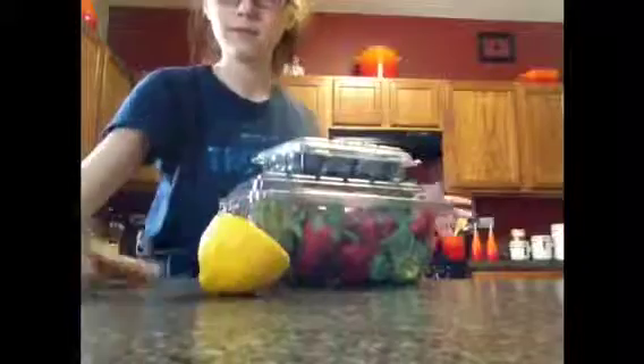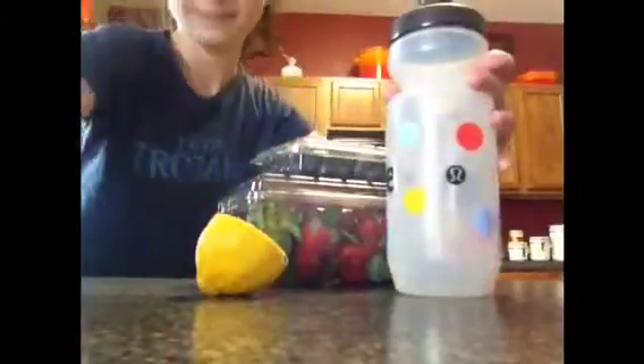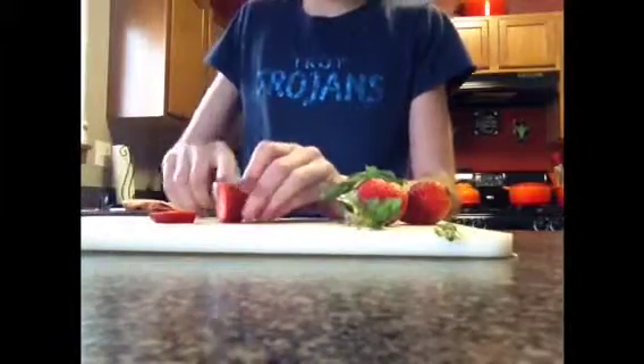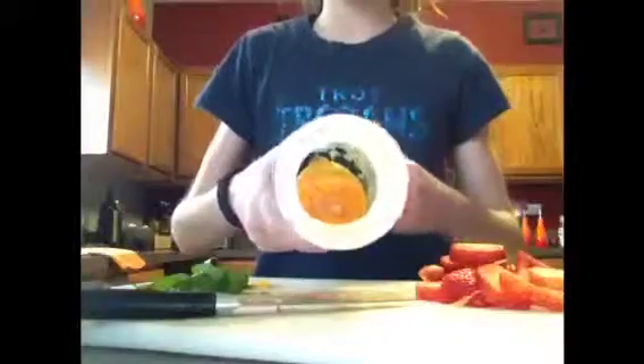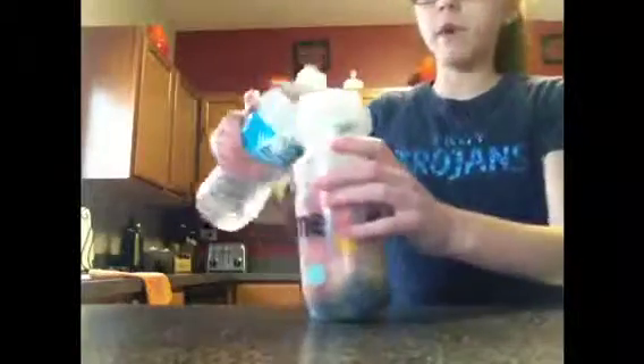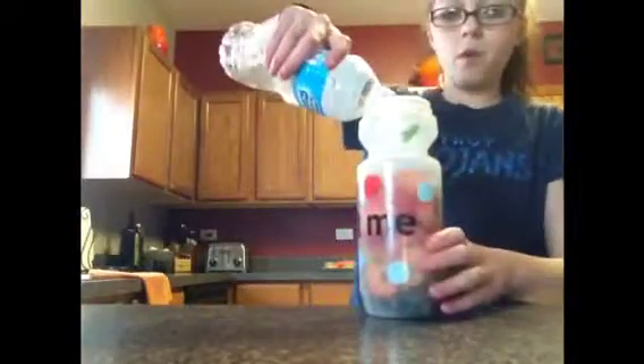All you're going to need for this delicious detox water is a water bottle and some lemons or any types of fruit. I started off by rinsing off all of the ingredients, sliced everything up — I'm using strawberries, blueberries, lemon, oranges, and cilantro — and put them all into a cup. This is a really delicious detox water, it just makes water taste so much better, and it's really healthy because it has so many vitamins and nutrients in it. I put some water in, let it sit overnight, and used it the next day — it is delicious.